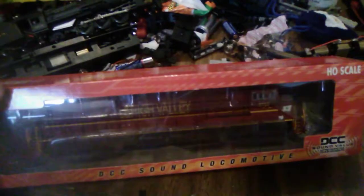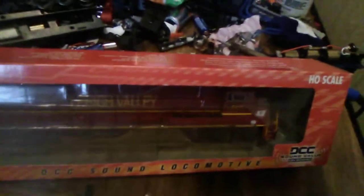So, yesterday was Christmas, as I just said. And I've always wanted an ES44AC with DCC and sound. Today we'll be doing a review — I'm reviewing the Bachmann DCC and sound Lehigh Valley ES44AC. This is my first DCC and sound locomotive. I've already taken this out of the package, by the way.